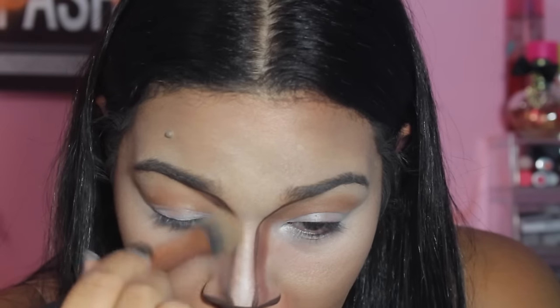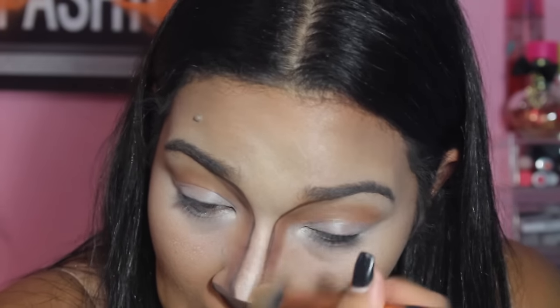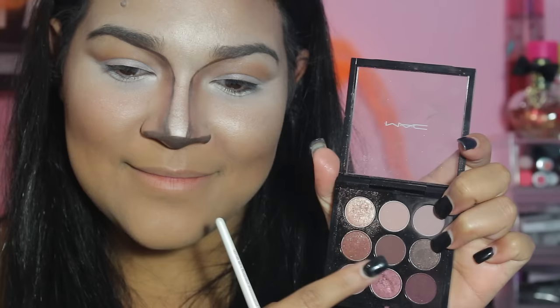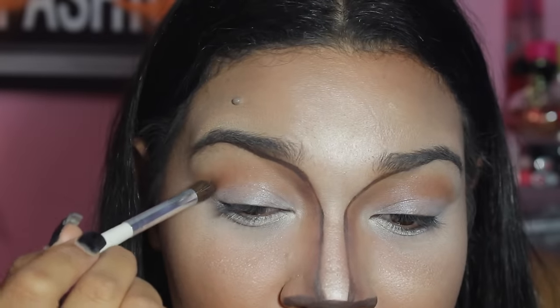With my Real Techniques brush, I am blending this a little bit more. I thought my crease was a little too light, so I went back with the MAC Embark and darkened it up a little bit.